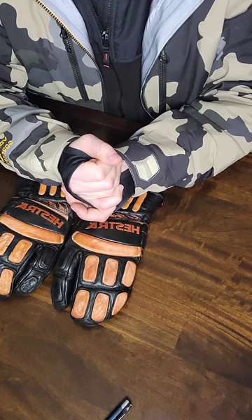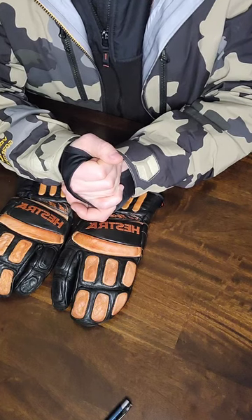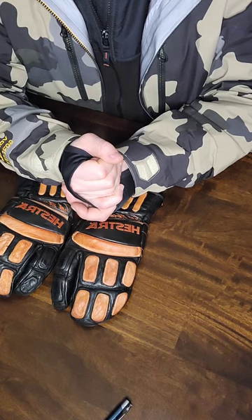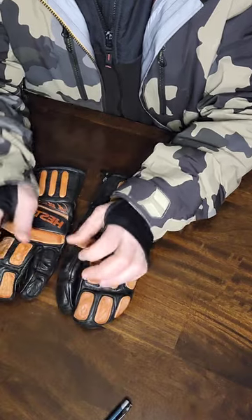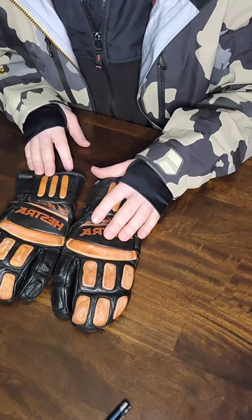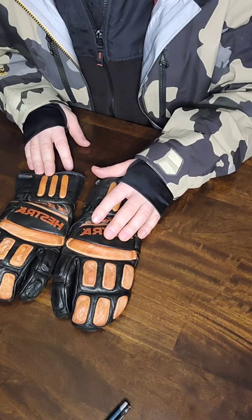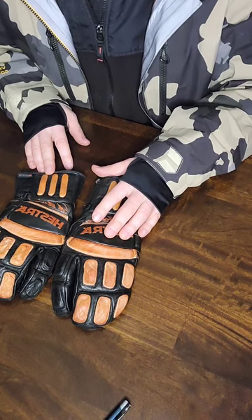So I started to notice Swany — a glove brand I hadn't used before. I went online and saw that they actually have a couple of options in a three-finger mitt, which is what I like for snowboarding. So I gave Swany a call, asked about a couple of gloves, and they were kind enough to send me out a couple of pairs.